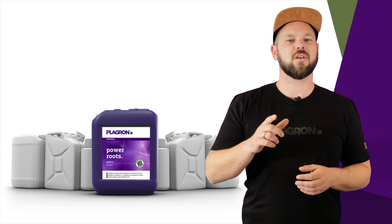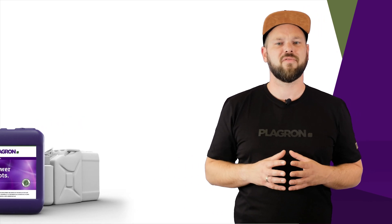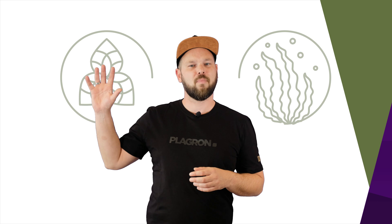We can promise you all this because unlike comparable products, Power Roots is not simply a source of phosphorus. Instead, it builds on two important ingredients: proteins from the best seaweed extract and the careful selection of powerful vitamins.